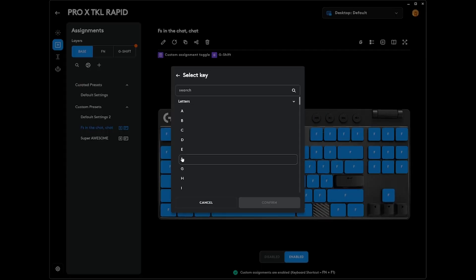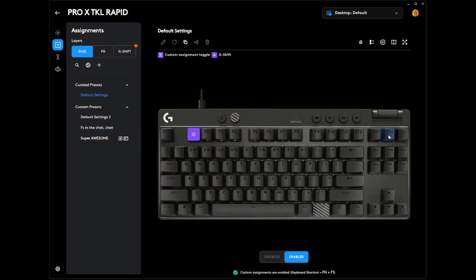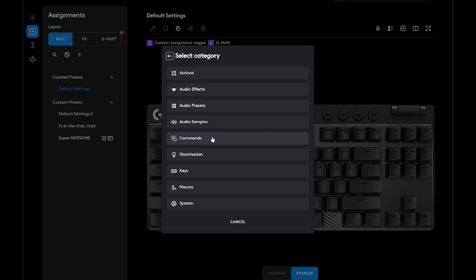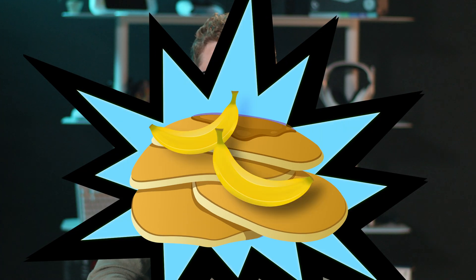If you love making your keyboard work for you, then you'll love Key Control. It's like having a magic wand for your keys. You can set them to do pretty much anything — watch your favorite app, pause music mid-game, or vanish to your desktop faster than you can say, Banana Pancakes Batman!